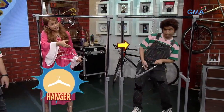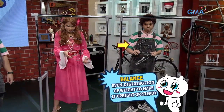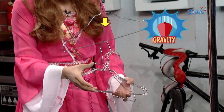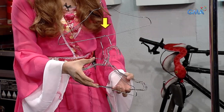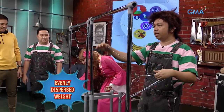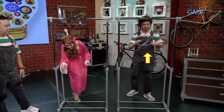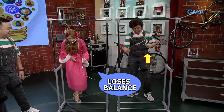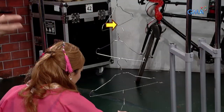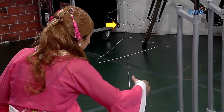Kailangan balanced ang hanger para hindi ito tumabingi. Ang balance ay ang even distribution ng weight ng isang bagay para ito ay maging upright at steady. Para ma-achieve ang balance, importanteng malaman kung saan ang center of gravity ng isang bagay — itong area kung saan ang weight ng isang object ay evenly dispersed. Pag nilagyan ng force ang object sa ibang area, mawawala ang balance. Sa challenge na ito, ang center of gravity ay nasa gitna ng hanger — kaya pag hindi sa gitna ipatong ang susunod na hanger, tumatabi ito. I believe!